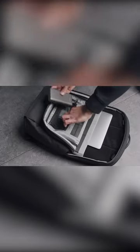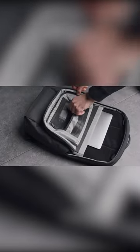Behind the front panel, you'll find two smaller buckets, perfect for tiny, more delicate items that you might not want to misplace.